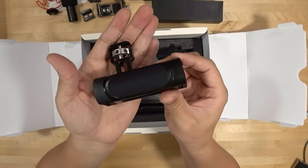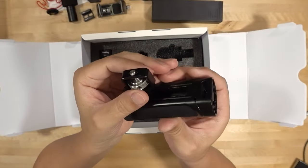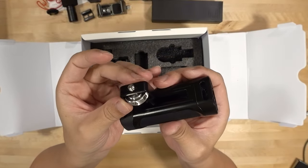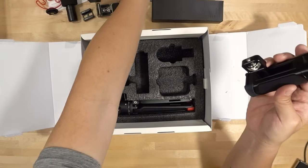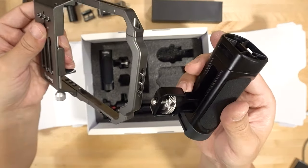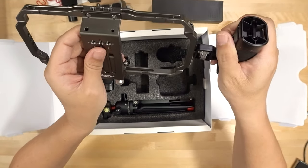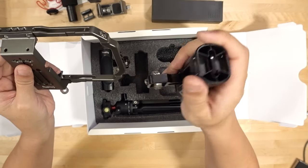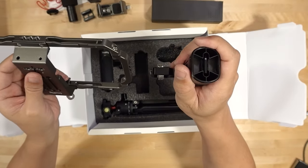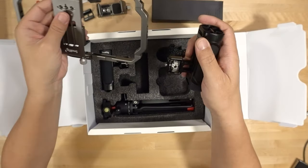You get two handles that use quarter-twenty thumb screws on the side to attach to the cage. You attach each handle to the side right here. If you don't want to hold the cage directly, you can use these little handles - they give you a little bit more stability when you're holding the smartphone for video.